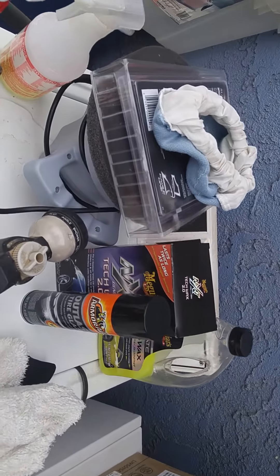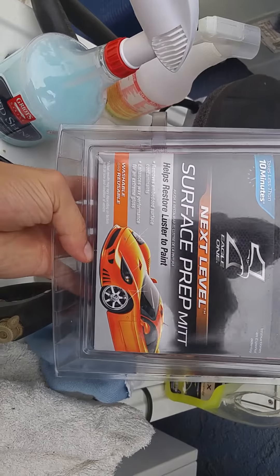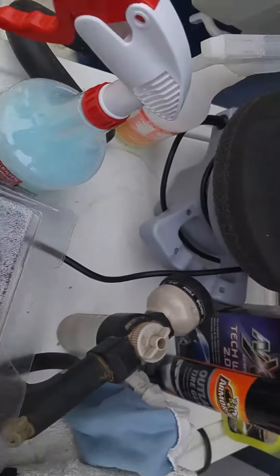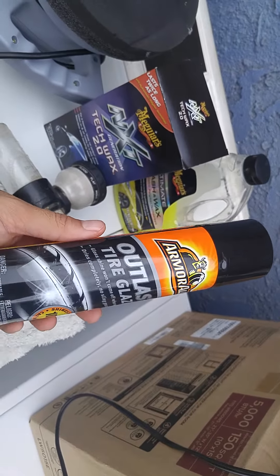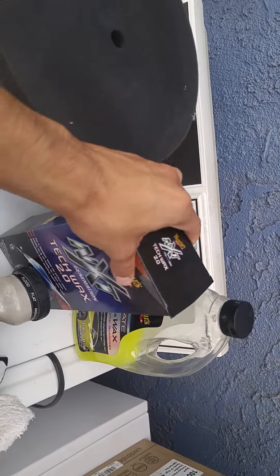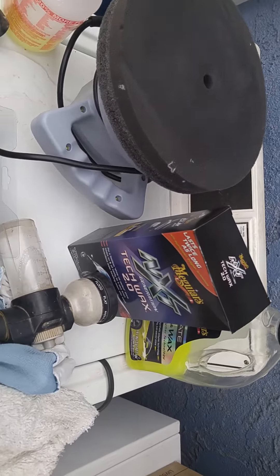I'll also be using some wash mitts, Griot's Garage Speed Shine so I can use it with the Next Level Eagle One surface prep mitt. I'll be working with these two — the detailer and scrubbing with the prep mitt — along with my polisher. I'm using Meguiar's Ultimate Wash and Wax, and to wax with the polisher I'll spray the wax on to apply it, then use a microfiber cloth to remove it.